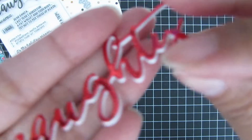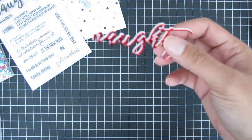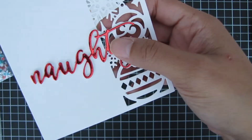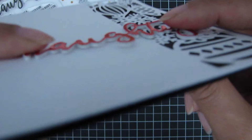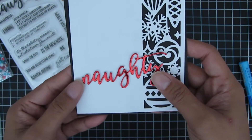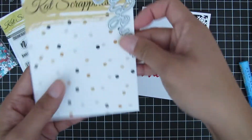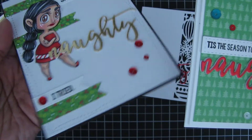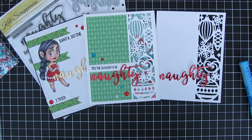You can see how nice and thick that is — it adds a really great dimension when you put it on your card. I'm just placing it on top of the cover plate with a regular black base so you can get the gist of what it looks like. Here's a close-up of how thick that die cut sentiment is. The Naughty Christmas stamp set and the die cut naughty come together as a set — it's not sold separately, so you can buy it all at once. I hope you give this stamp set and die a try — thanks for watching this quick video, see you soon, bye!